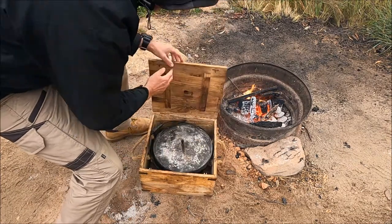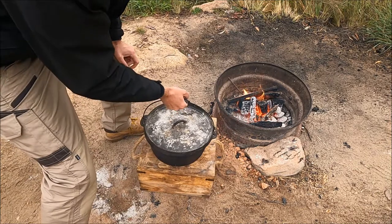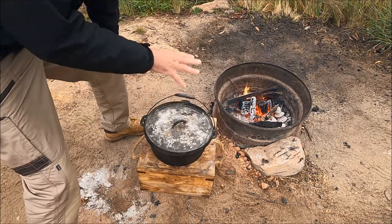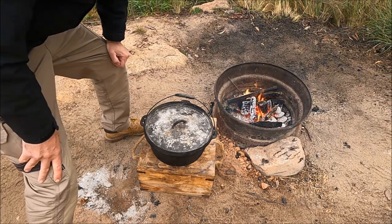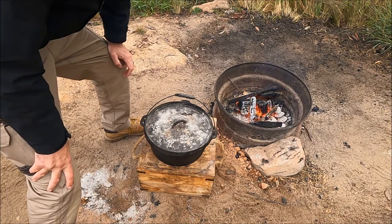A cake oven is just a cast iron pot which we use for cooking. They're a really, really good bit of kit. When we put coals or ash on the top it actually acts like an oven, so we'll put the damper inside and cook it and it will actually be like an oven.